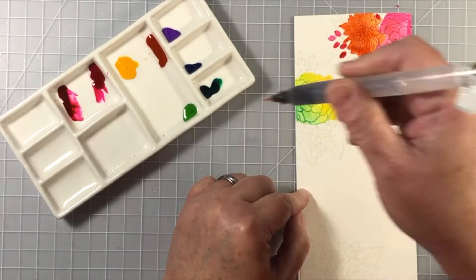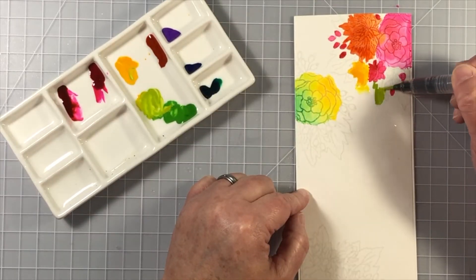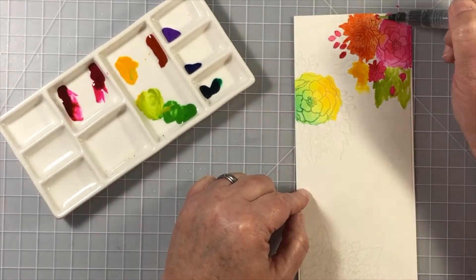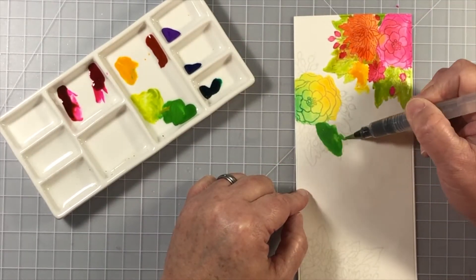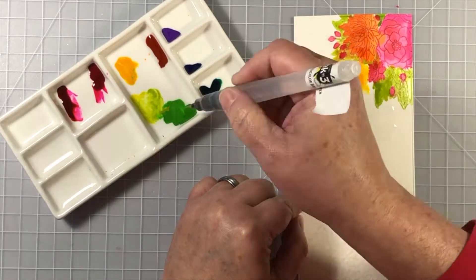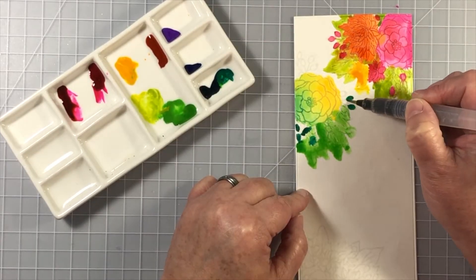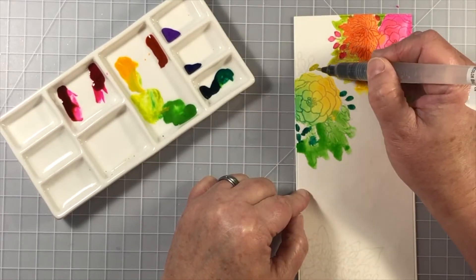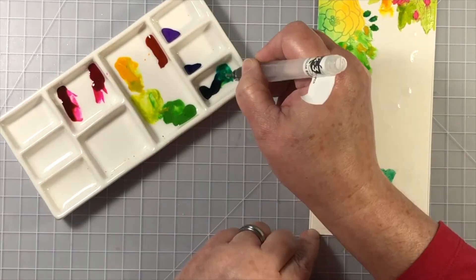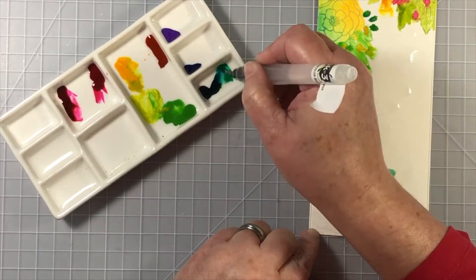So I'd like to share that process with you, and as you can see I'm mixing up a few colors. The red, orange, and yellow is concentrated on the top right cluster of flowers — even the leaves are yellow-green. Then I placed some of the yellow ink or liquid watercolor onto the next stamped image on the left and made sure that the leaves were a little bit more true green, and worked in some teal colors.